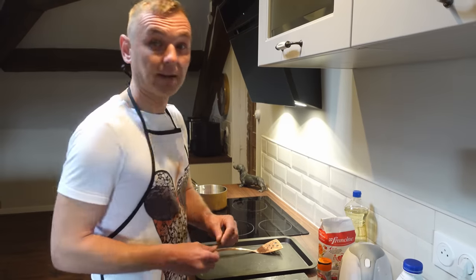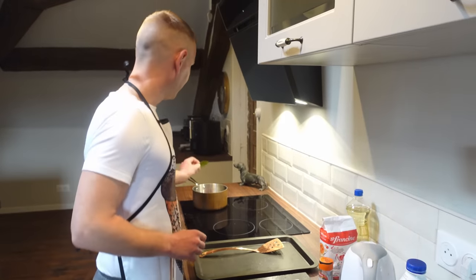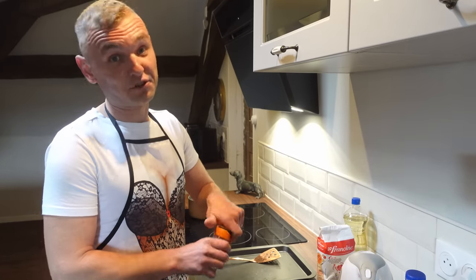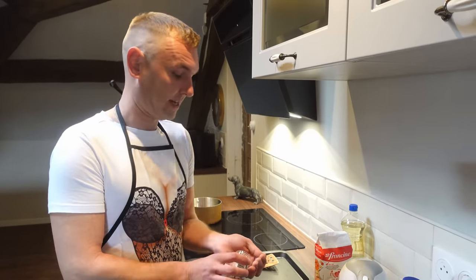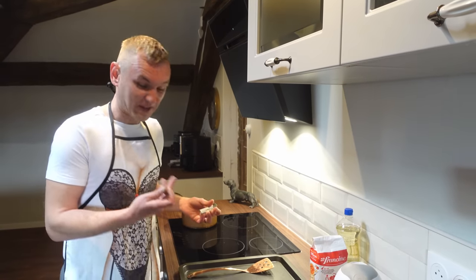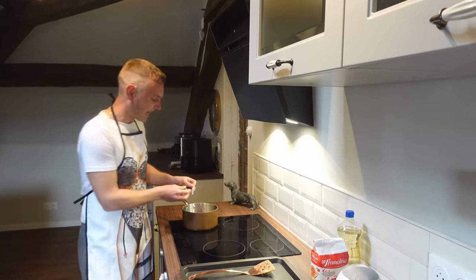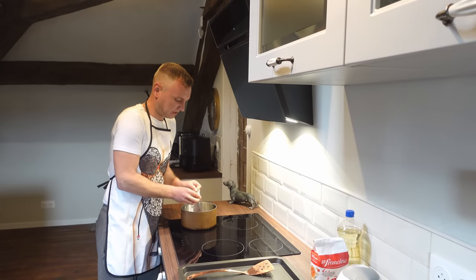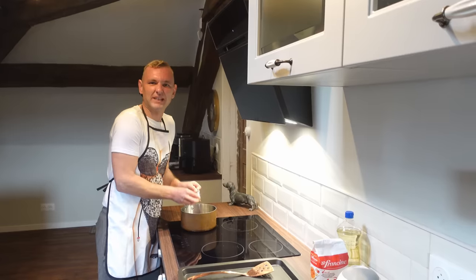We have a bay leaf from our garden — just add that in as well. And we have some nutmeg. Now this was Rob that introduced me to this because I never really put nutmeg in my béchamel before, but when I did it became delicious. So add as much or as little as you like — I like just a few scrapes in, just so that you get that nice flavour and it just enhances it a little bit.